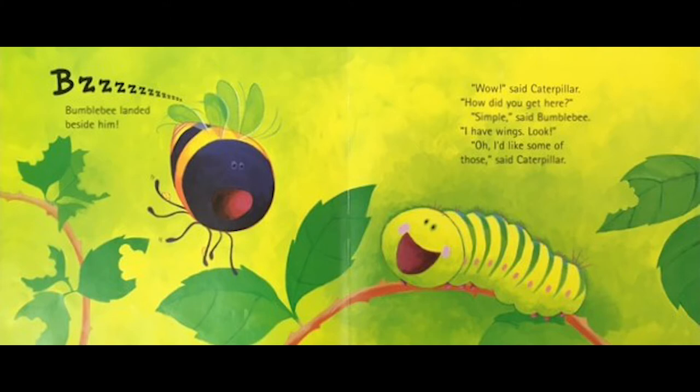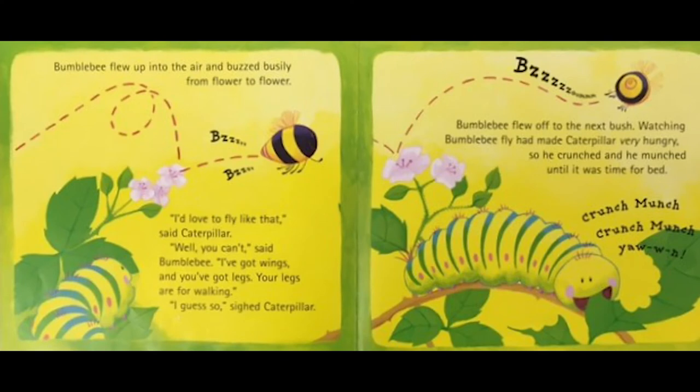'Simple,' said bumblebee, 'I have wings — look.' 'Oh, I'd like some of those,' said caterpillar. Bumblebee flew up into the air and buzzed busily from flower to flower. 'I'd love to fly like that,' said caterpillar. 'Well, you can't,' said bumblebee. 'I've got wings and you've got legs — your legs are for walking.' 'I guess so,' said caterpillar. Bumblebee flew off to the next bush.